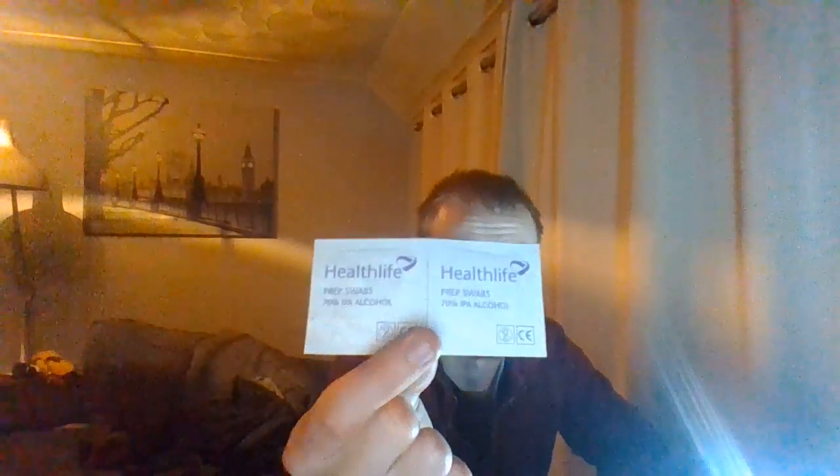That's two alcohol wipes — they're just quick and easy. I have a fresnel lens. It's a bit filthy — the outside sheath is filthy, but the actual fresnel lens is quite good. I have one of them.